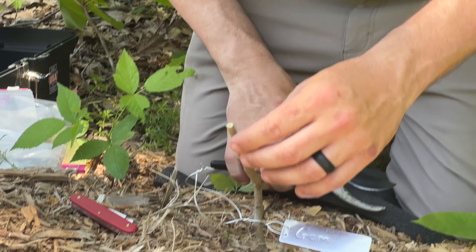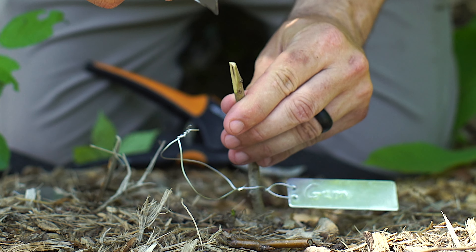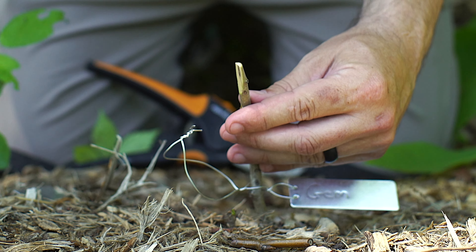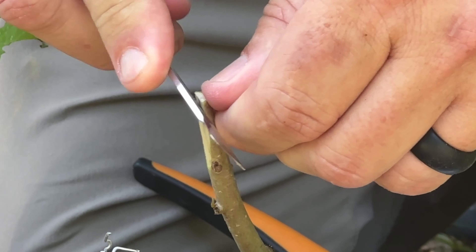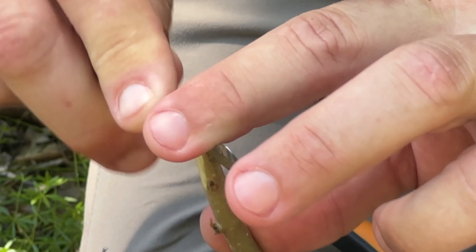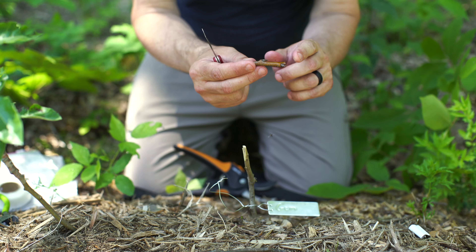Let me cut this failed graft off right here. Now when you cut for grafting, you want to be safe — I'm cutting away from where I'm holding it. Another thing I do is slide the blade as I cut so I'm not having to put as much pressure. This is the whip and tongue graft, so I've cut my whip and now I'm going to add the tongue. This is the part where sometimes you can cut yourself, so I try not to use a lot of pressure.